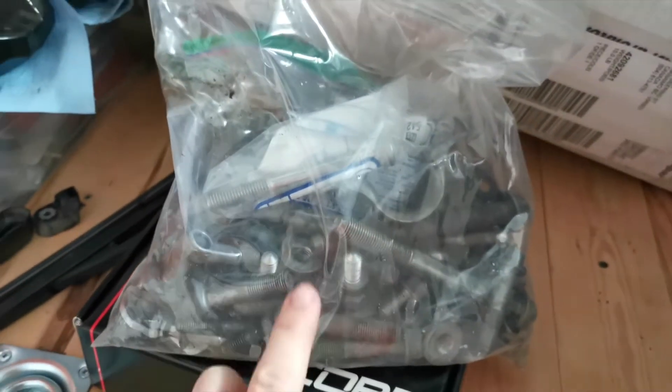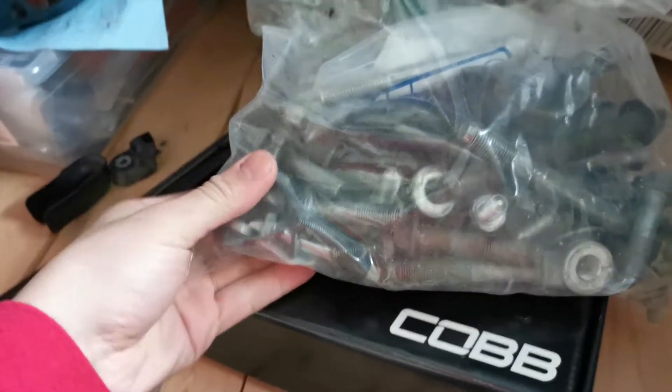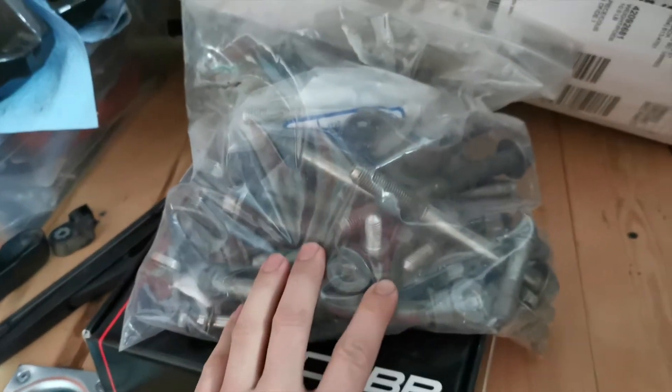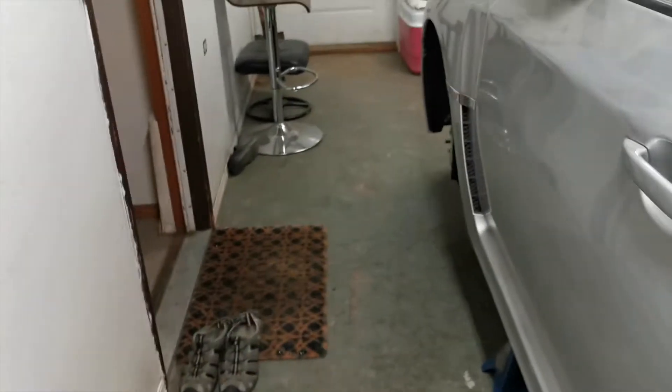Here's a big bag of bolts for the rear subframe that I soaked in Evaporust - they came out really nice. They're not shiny but there's no more brown rust on them, which is great. I did order some nice stainless socket cap bolts for the rear diff cover, which I'll show you here.